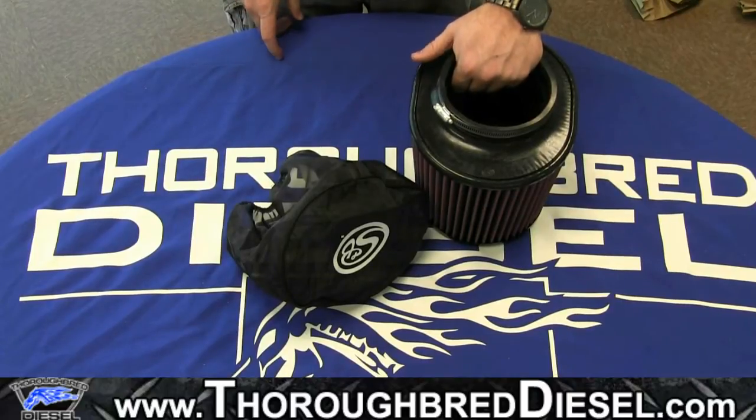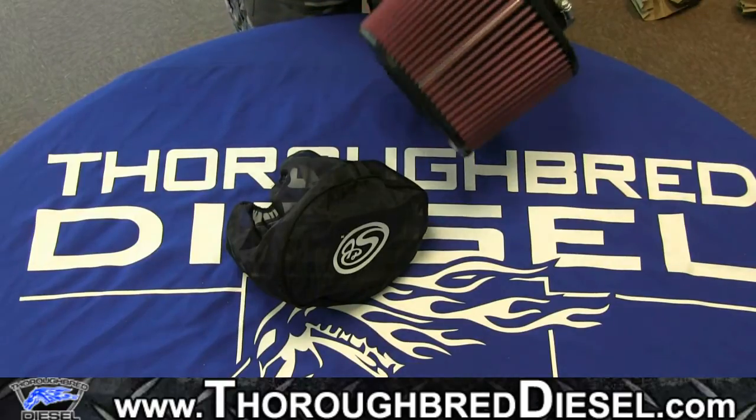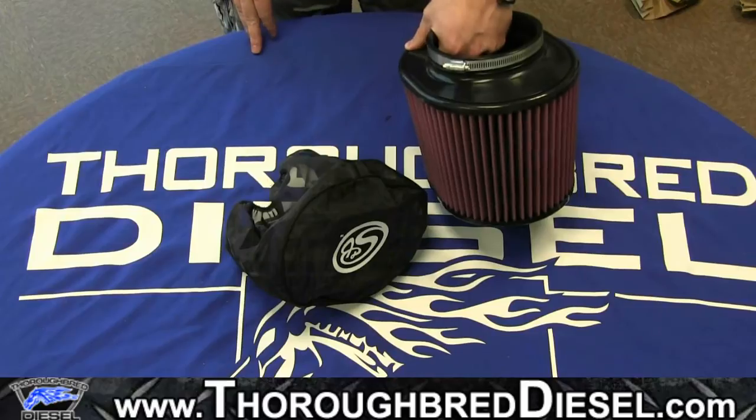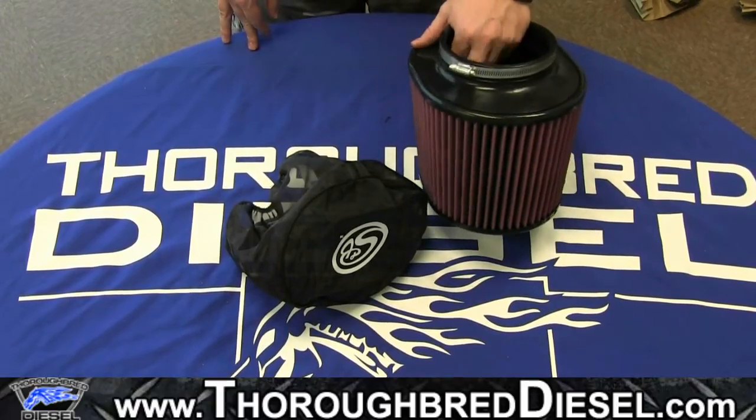Hey guys, this is Adam with Thoroughbred Diesel. I'm here today with a couple of parts from S&B Filters. Basically what we're going to do today is just demonstrate what a filter wrap looks like on a filter. It's going to be a very simple, non-complex video.